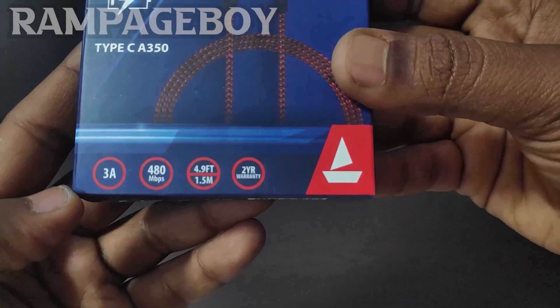I can test it and compare it to a Mi cable. Now I am on the charger and I can confirm it has fast charging support.